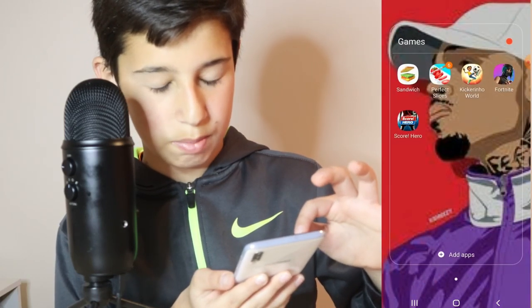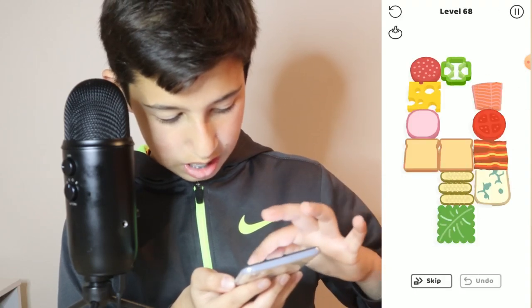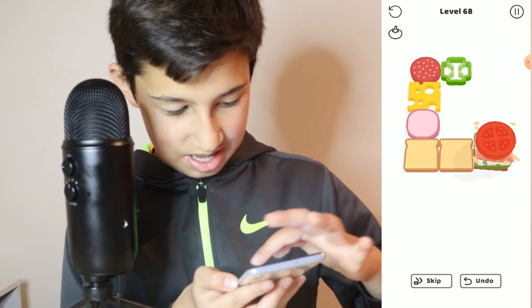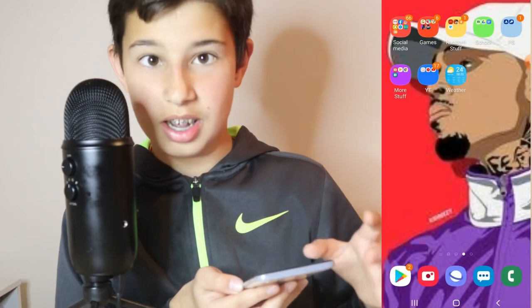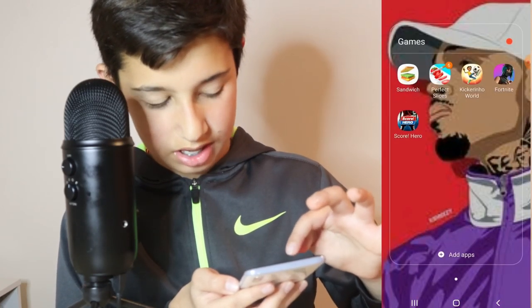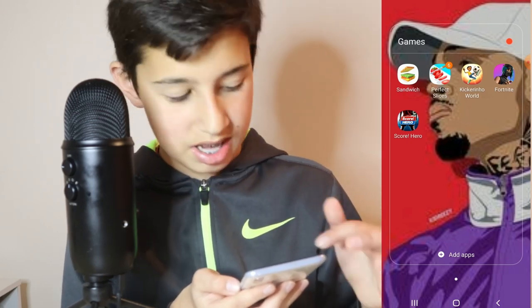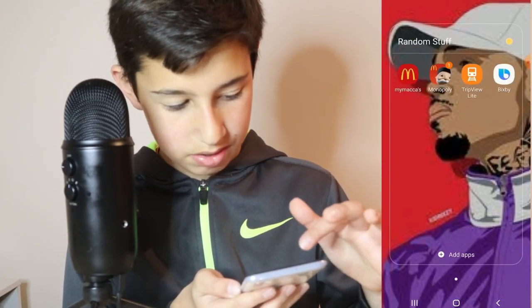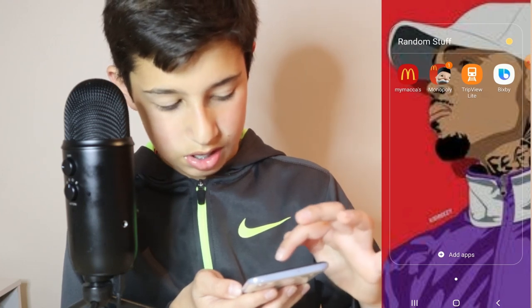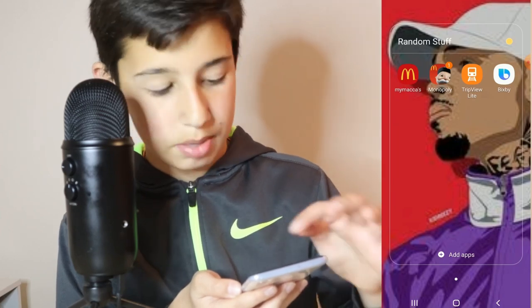Next, games. So I got Sandwich — you know, your custom sandwich. You just tap and then you just make stuff like that. After that I got Perfect Slices, Kickerino — you just tap to do chocolate. Fortnite — I don't really play it. I also got a theoretical and school hero. I got all my McDonald's and I play my POS app so I can see when the shifts are coming. And it picks pieces. Bixby on Samsung.